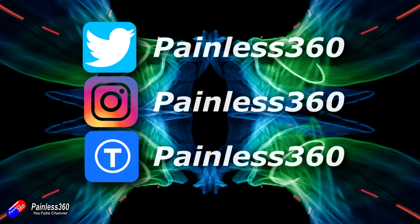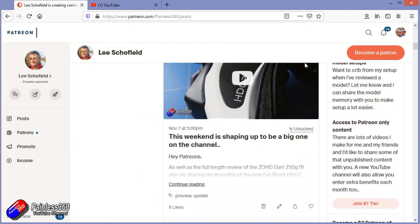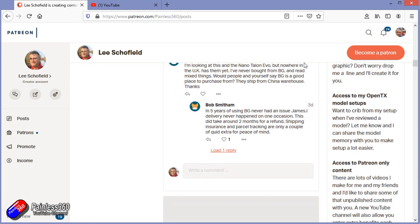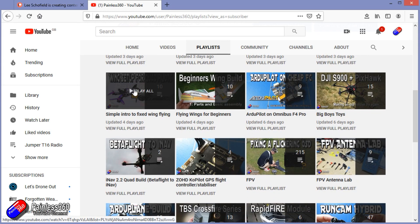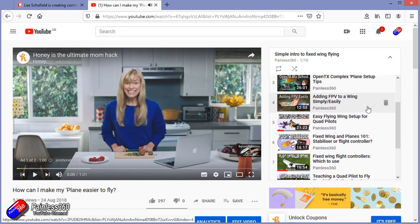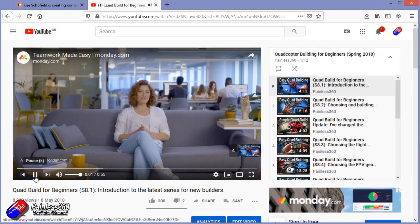Thank you for watching to the very end. If you want to find out what I'm currently working on, follow me on social media by searching for Painless360. If you'd like to become part of the inner circle, you can become a Patreon — details are in the description. Check out the playlist section on the channel too — all videos are organised into playlists starting with simple principles and building up to teach you everything you need to know.